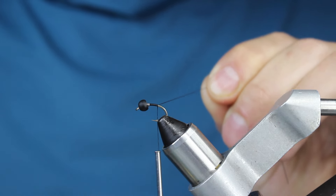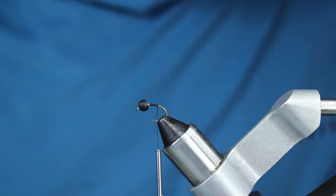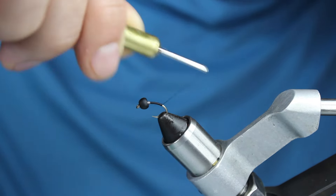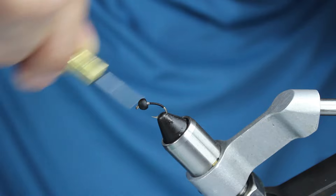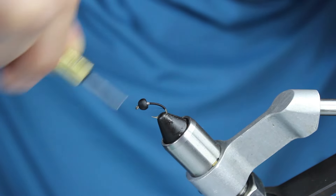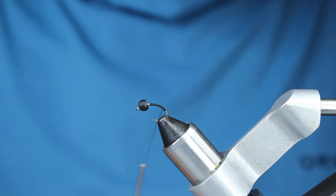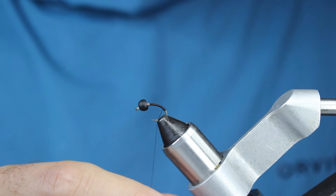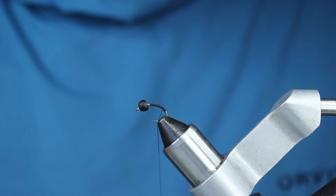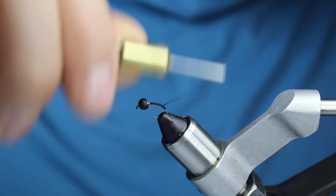I've got just a size 12 Umpqua U202 in my vise, and the bead I'm using is a 5/32nd Fire Hole tungsten bead in matte black. I really like Fire Hole beads — they're super high quality, the paint just never comes off. They're a little spendy, but you get 28 instead of 20, so I think that's why they're more expensive.